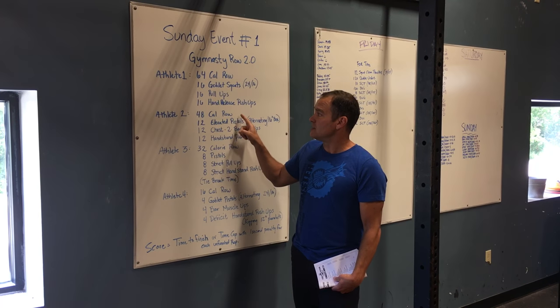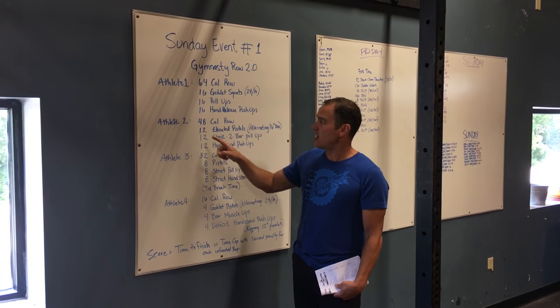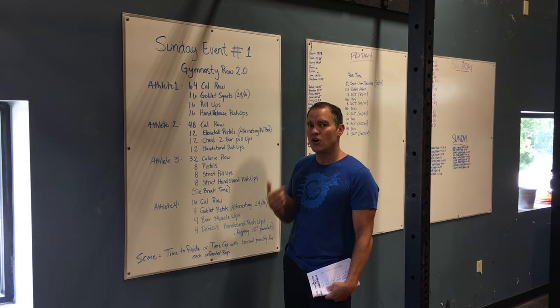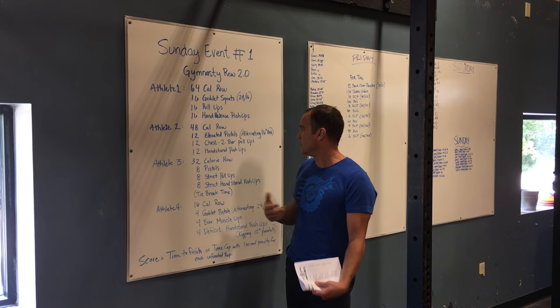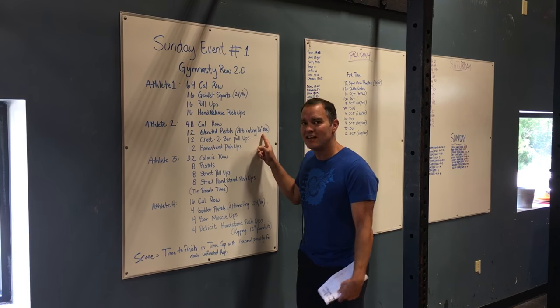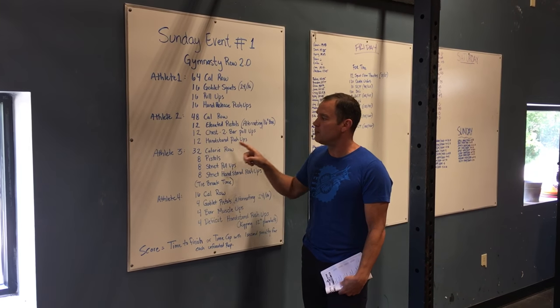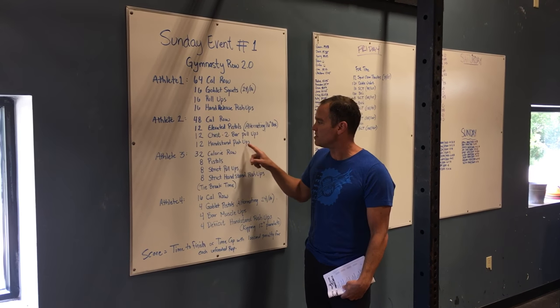Once that athlete starts to row and finishes their 48 calories, they're going to do 12 elevated pistols. The pistols are alternating — right leg, left leg, right leg, left leg — on a 16-inch box. From there they have 12 chest-to-bar pull-ups followed by 12 handstand push-ups.